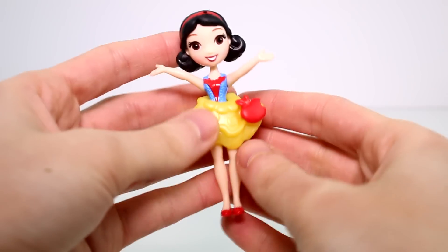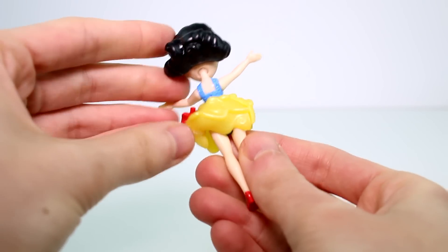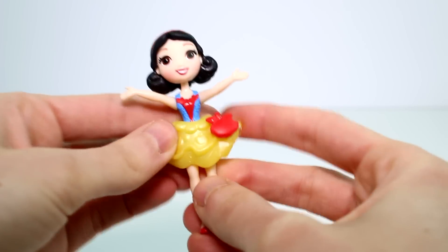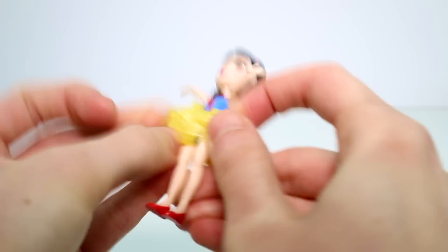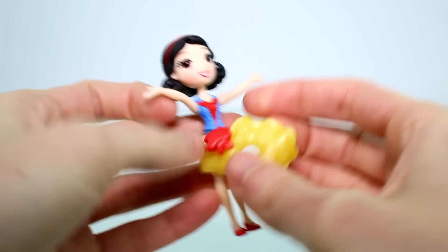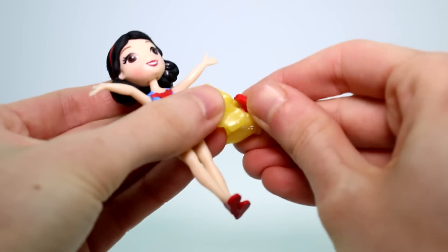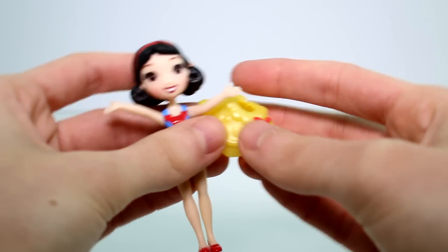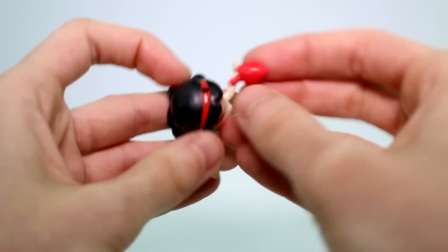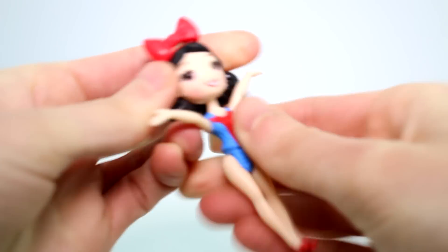First, let's take a look at Snow White. She has her hair up in a bun. Her hair is generally short though. She's in her little bathing suit and then she has this little skirt. You could take this skirt off if you wanted to and she'd just be in her bathing suit. This is a snap-in — you could take this apple in and out. She also has a bow, so we can put the bow in her hair. There's a hole in the top of her head, like that.